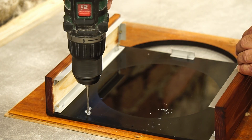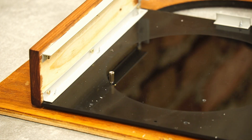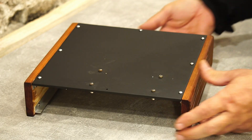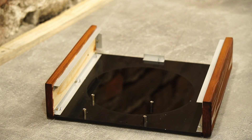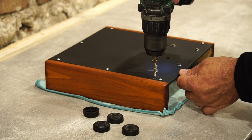I drill holes for attaching the board. I also drill holes and put rubber feet.